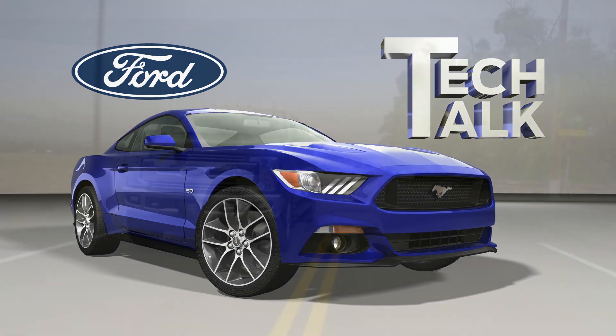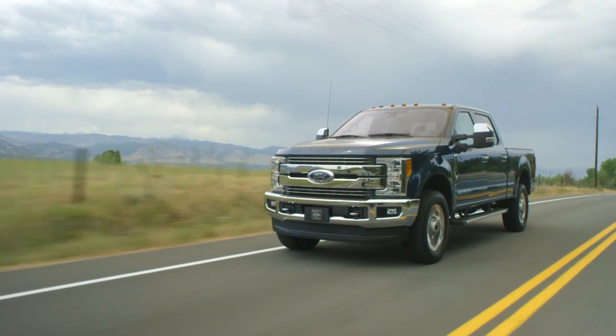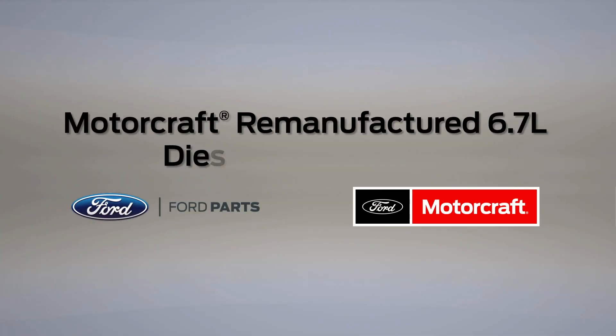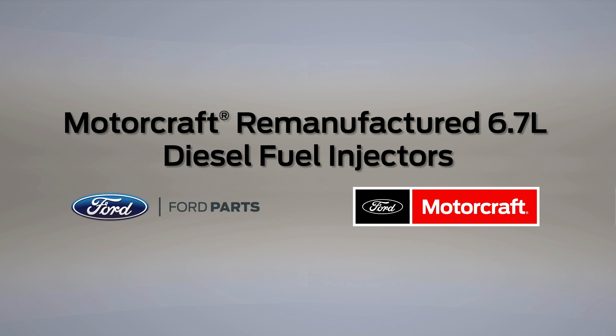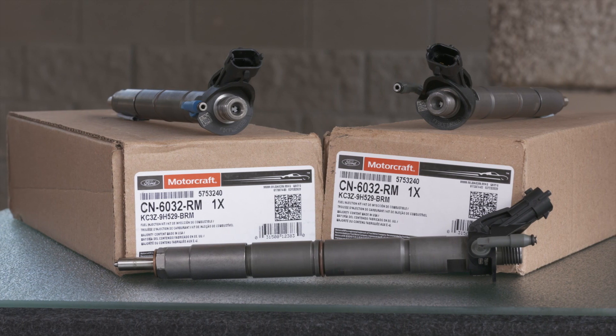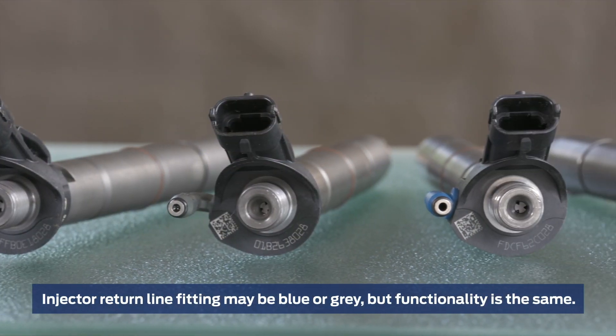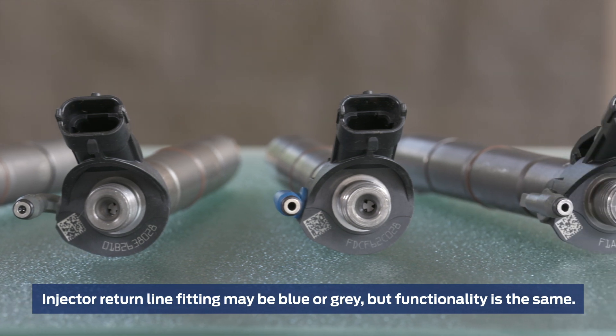Welcome to Ford Tech Talk. In this series, we'll focus on tips to help you fix Ford and Lincoln vehicles right the first time. Today, we're going to tell you about the all-new Motorcraft remanufactured fuel injectors for 6.7-liter diesel engines. Not only are these fuel injectors new to the Motorcraft brand, they're also the first remanufactured fuel injector on the market to meet OEM specifications.